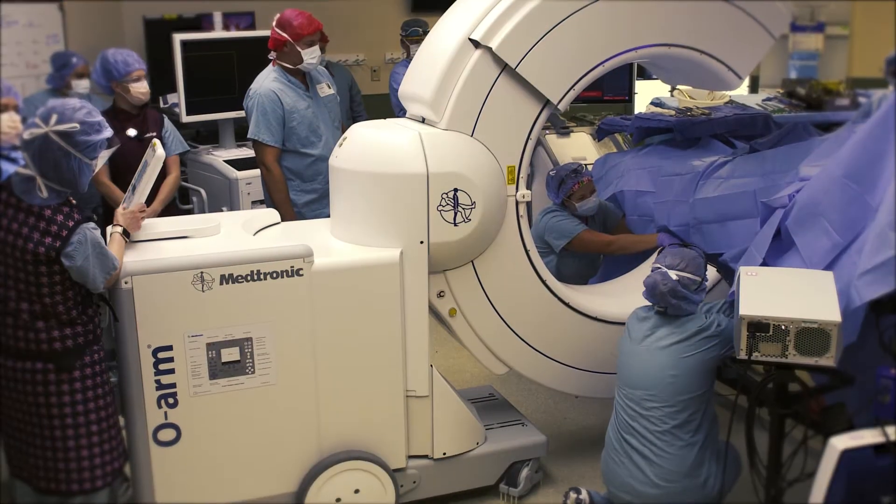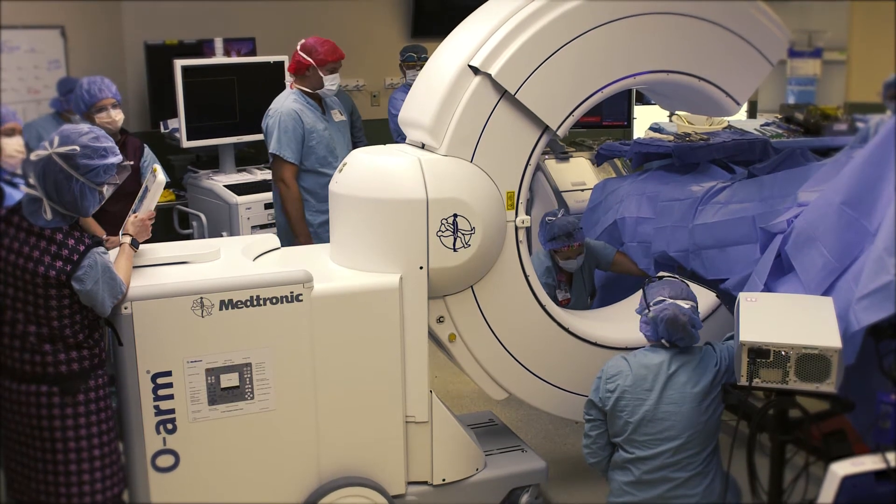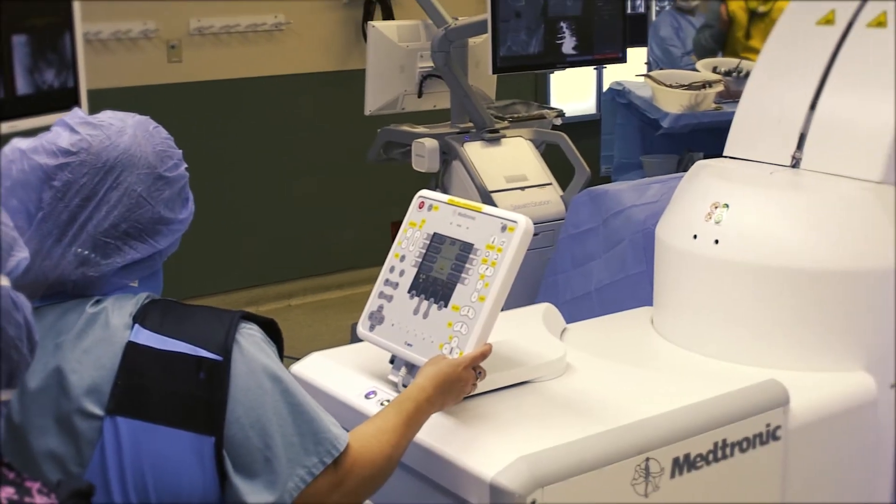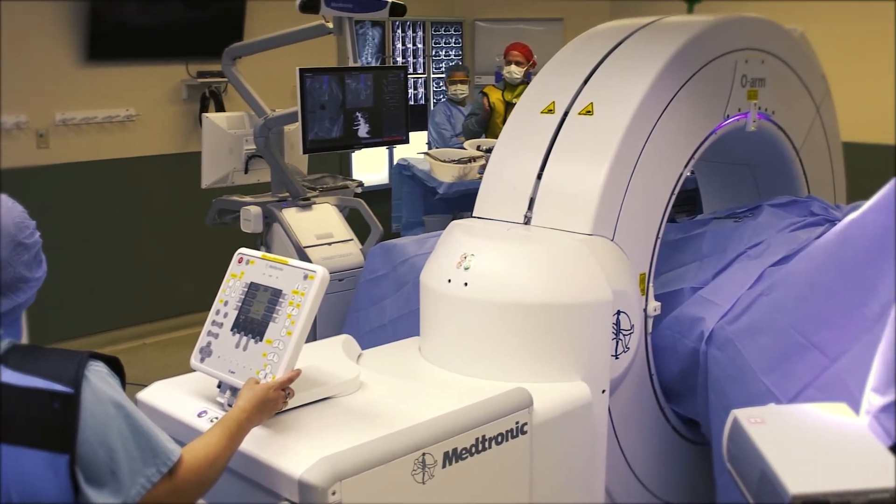The Medtronic O-Arm Navigation System is a cutting-edge method to image the spine intraoperatively. It's called an O-Arm because, though it looks like a C, it actually expands and then encircles the patient like an O.